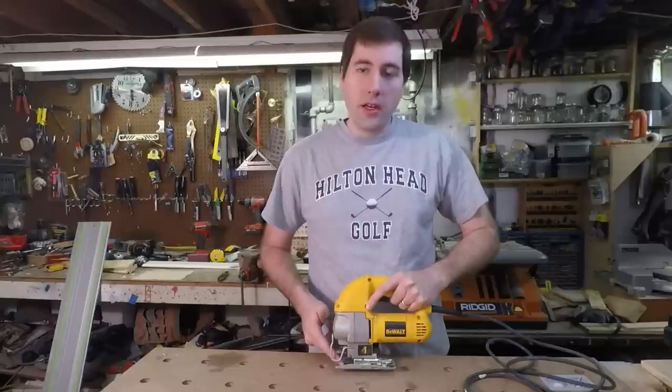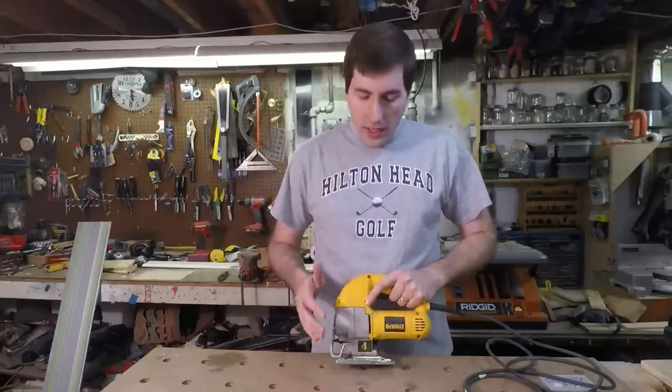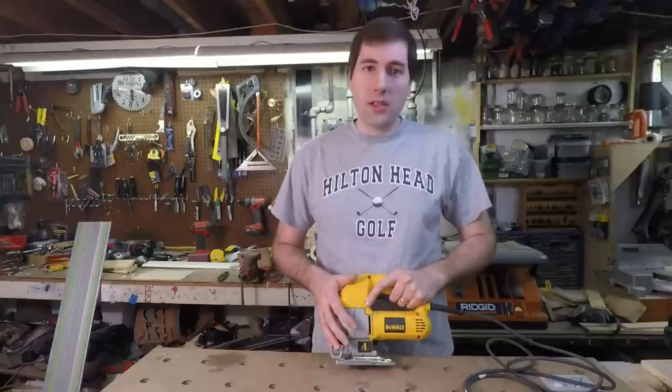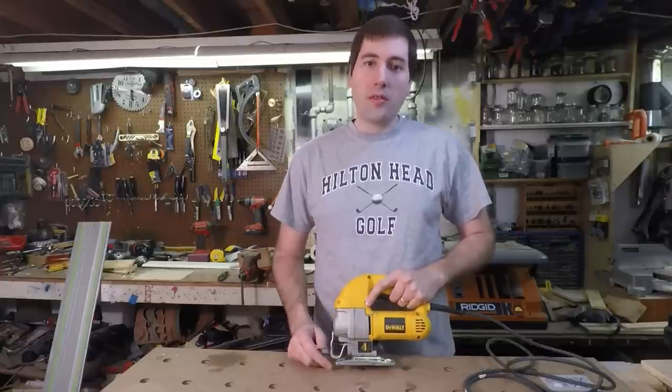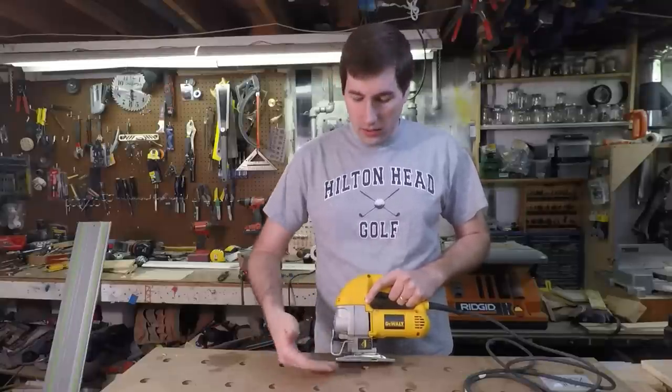Up front there's the blade guide, which keeps the blade aligned and going straight forward. However, it doesn't really do the best job. Sometimes if you're making a tight radius cut, the blade will pop out of the guide and then it goes wherever it feels like. It also doesn't do a particularly good job keeping the blade vertical — sometimes when you make a cut, the blade isn't at 90 degrees to your surface.